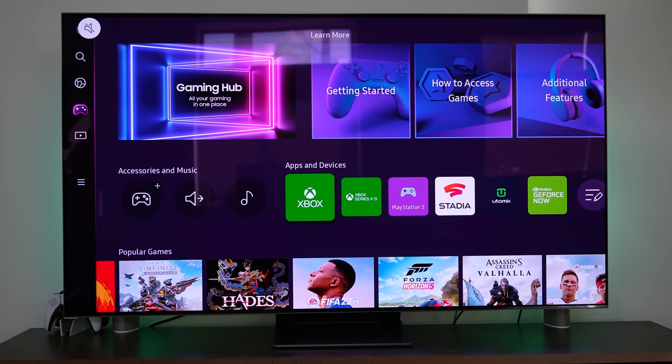One thing to know is that this is part of the Game Hub on Samsung TVs with the new UI on Tizen. I'm not going to go too much into the Game Hub — you can see other streaming services like Stadia and GeForce Now. If you want to see more on that, head over to Board Gamer where I have a video on that.